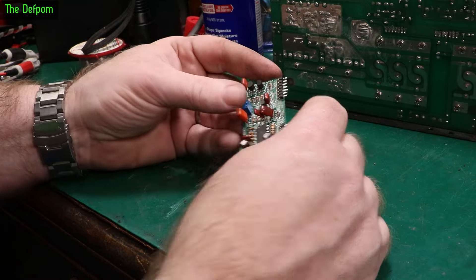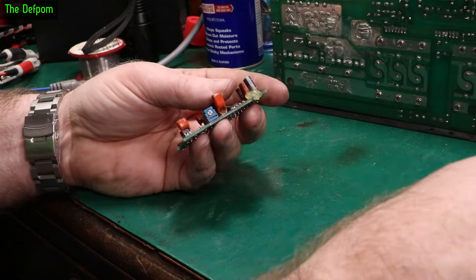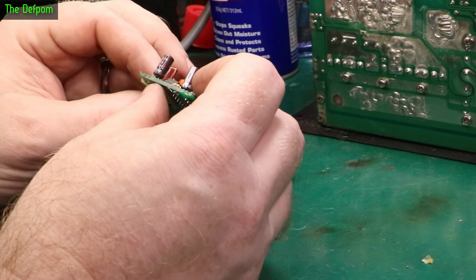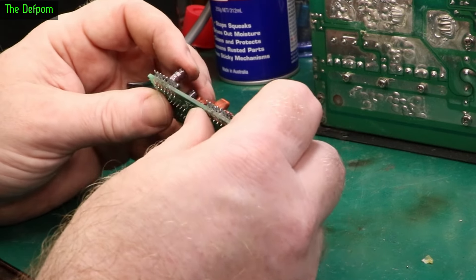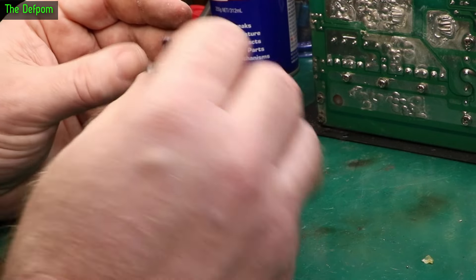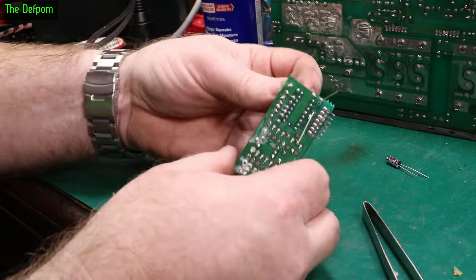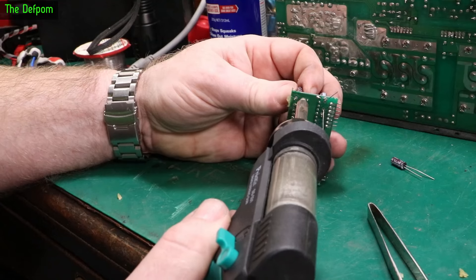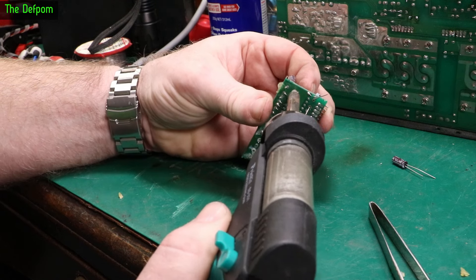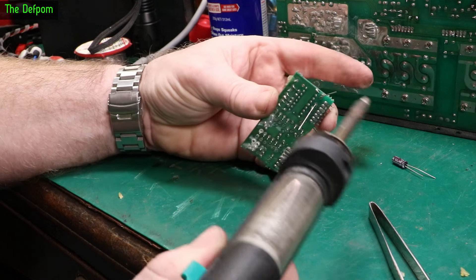I finally got the board out — that was a bit of a mission. We've got two capacitors on it to take out, and some glue I need to finish peeling off. Looks like the same brand again — Sam Young. It's a 50-volt 3.3 microfarad and a 10 microfarad 50 volt. These don't actually have temperature ratings on them, interestingly.